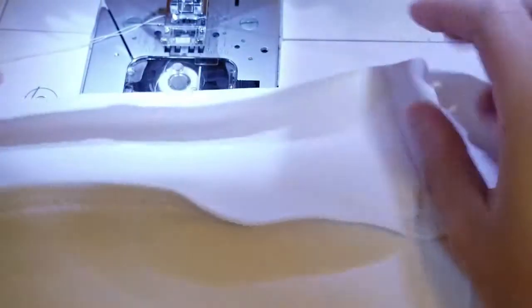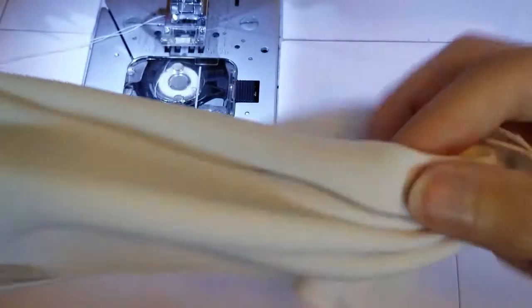Make sure you trim off the excess fabric or serge it. Then flip the tube you've made and fold it over. You have your collar done — now it's time to attach it to the shirt.